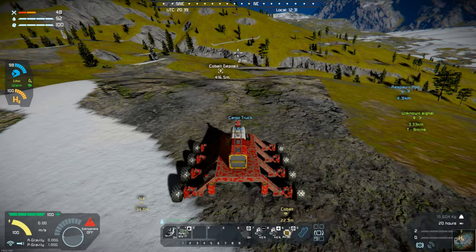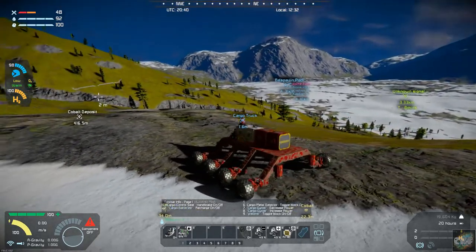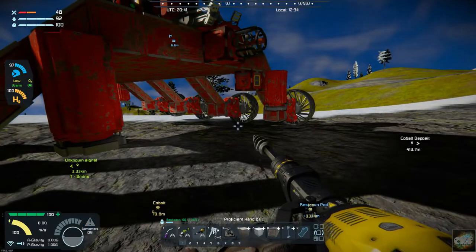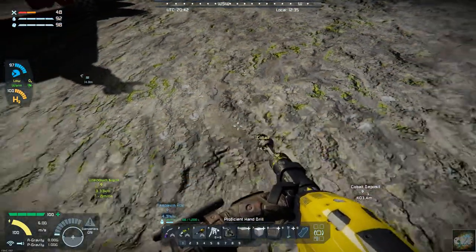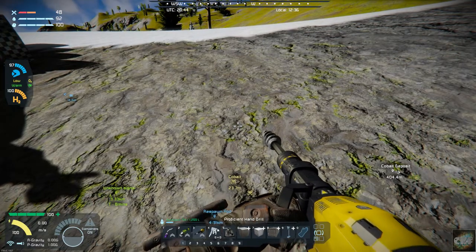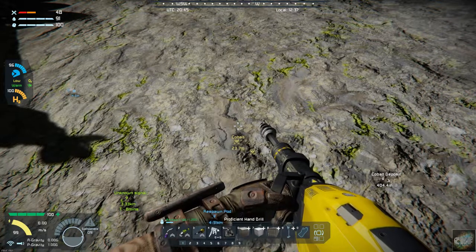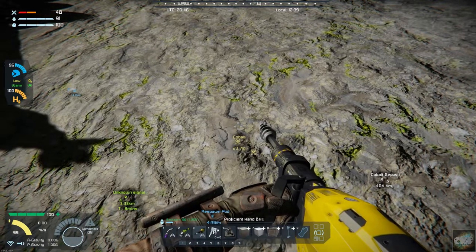I kind of like this spot right here — it's fairly level and the cobalt is not all that deep, so I think we're going to make our cobalt mine right here. Let's hop out and see exactly where we want to do it. Keeping in mind we don't have a jetpack, so we need to be kind of cautious about this. I'm going to start right in here and just bore down to the cobalt.